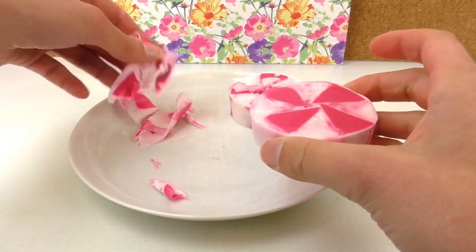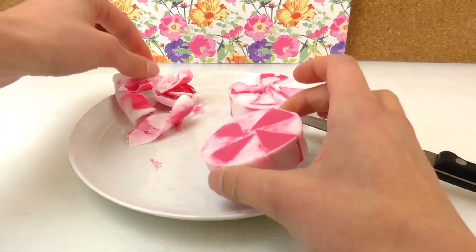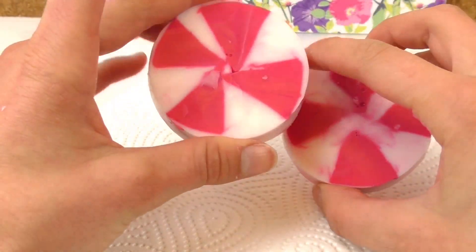That looks really nice. You can keep the leftovers because you can remelt them, add some more coloring, or use them for a different kind of mold — you can still use them all.